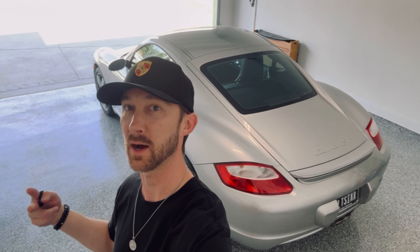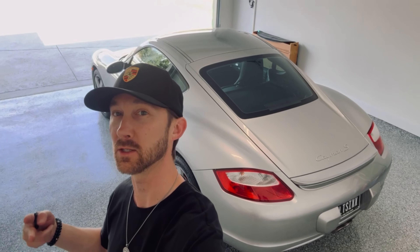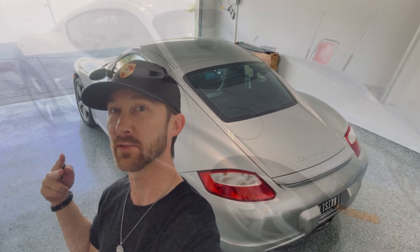For those of you that have these mid-engine cars like the Cayman and the Boxster, it's not an extremely difficult job to do once you can get to the drive belt. It just takes a little bit more time and patience to get to it. I've done these before and I'm going to show you all how to do it. If you guys have any questions after watching this, feel free to shoot me some comments and I'll be happy to reply. Anyway, let's dive in.